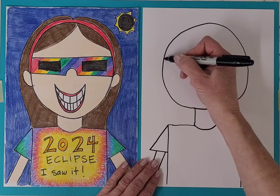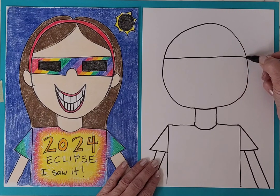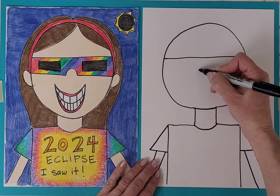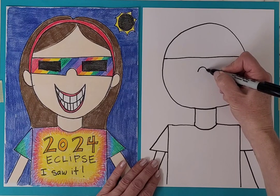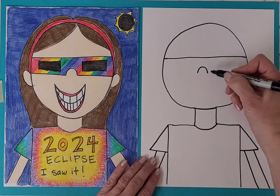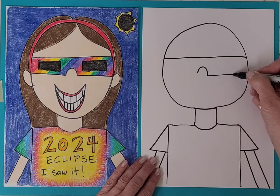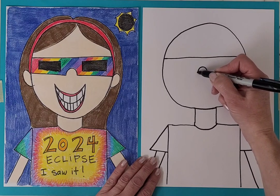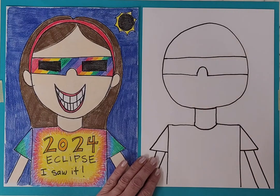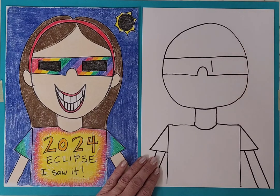You're going to come about halfway down the head and make a line going across. Leave a little bit of space, and then draw a curve — the curve is like for the nose and for the curve of the glasses. I'm just going to go straight out on either side of that curve, and then inside of that, on each side, we're going to make a rectangle.